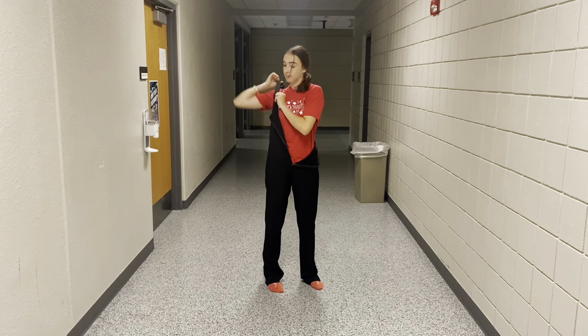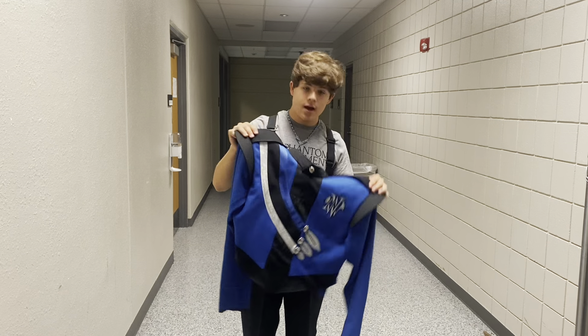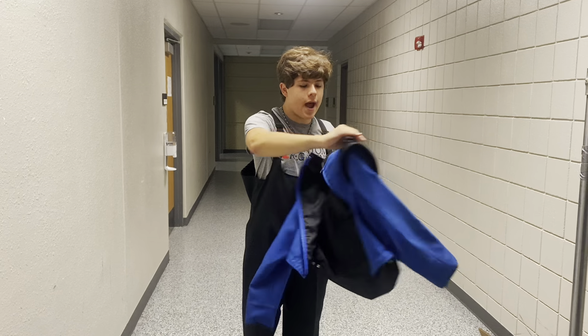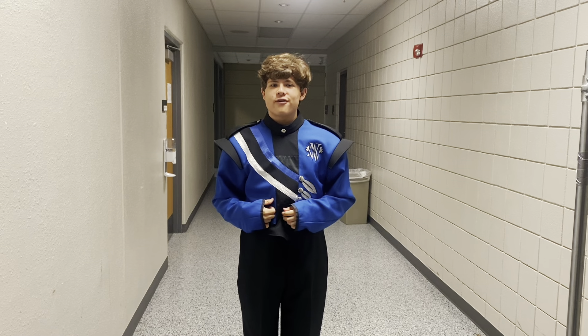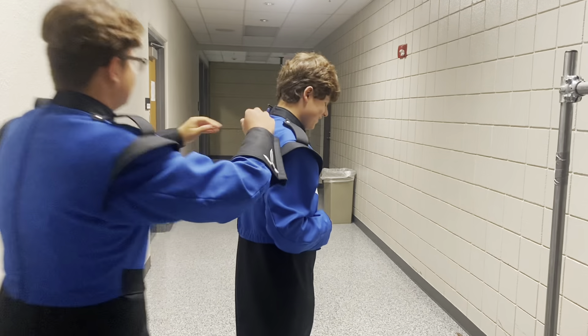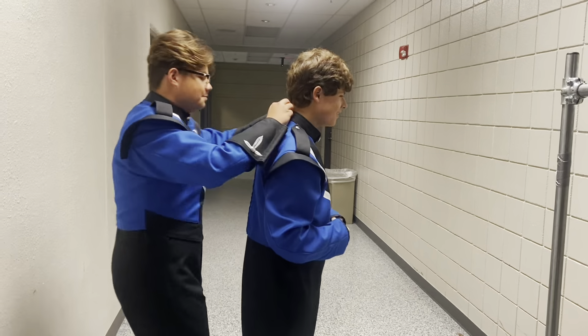The next part of our uniform that we need to put on is the jacket. Now unlike a normal jacket, the zipper for our jackets is in the back. So we're going to put it on with the clothes part in the front. Sometimes it can be hard to get the zipping done — don't be afraid to ask a friend for help.